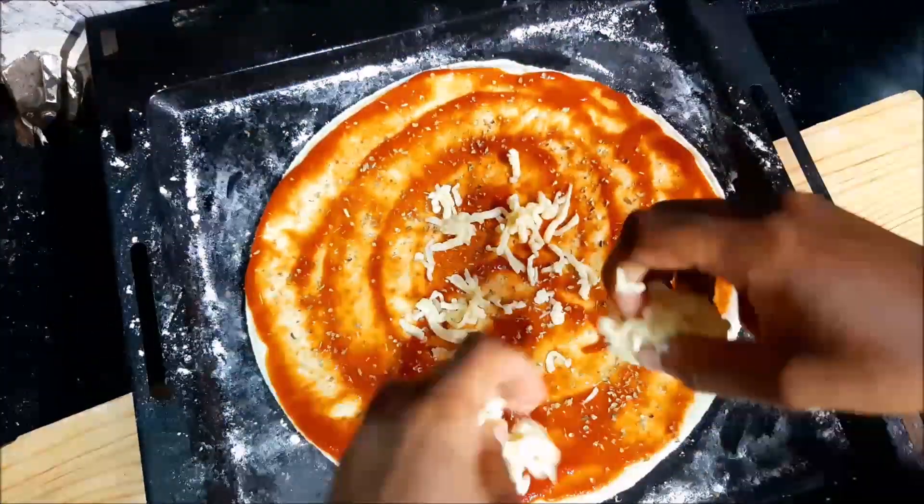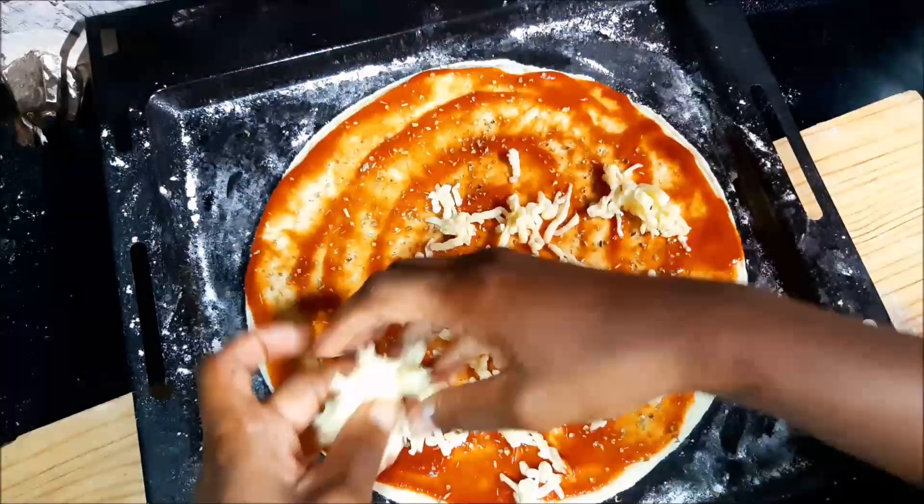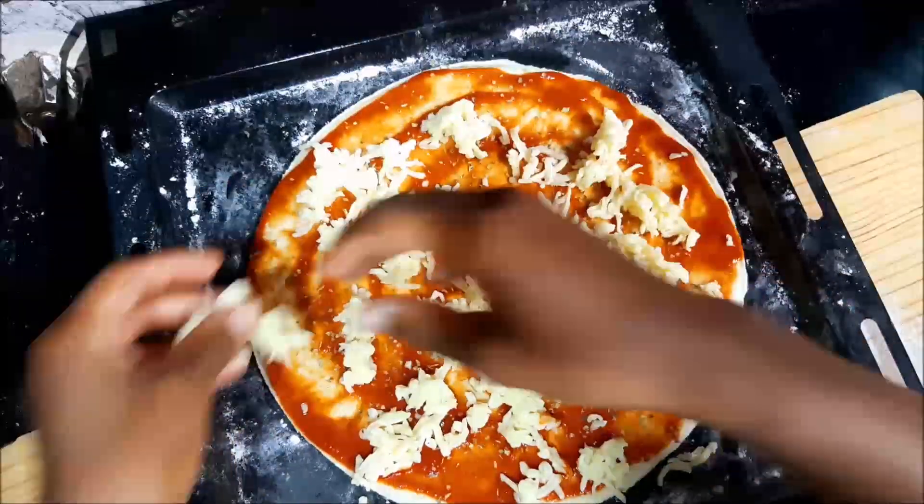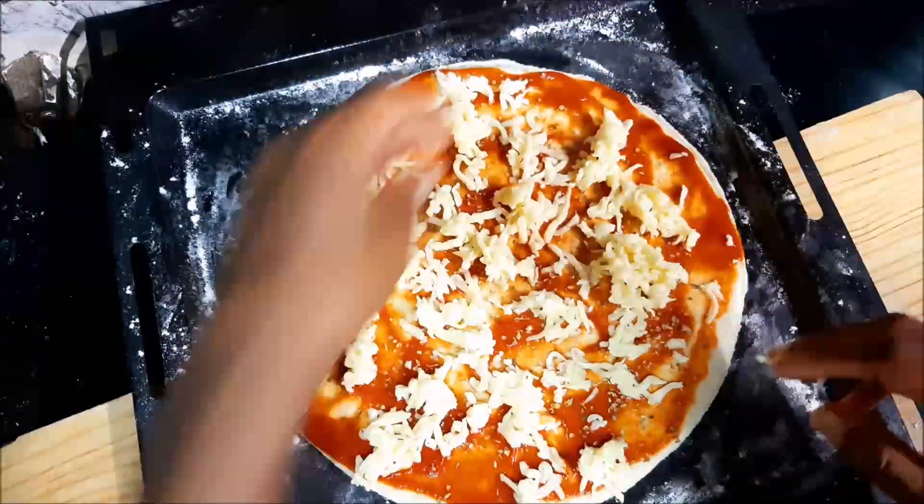Then you're going to go ahead and place your cheese. I'm using fresh mozzarella — the stickier the better. It just comes out so nice and the flavor is so intense. Use any one that you have, of course.